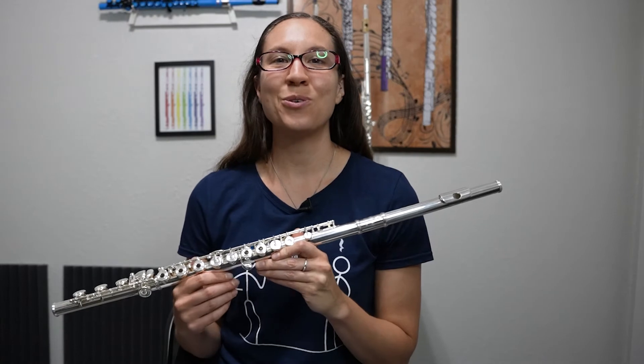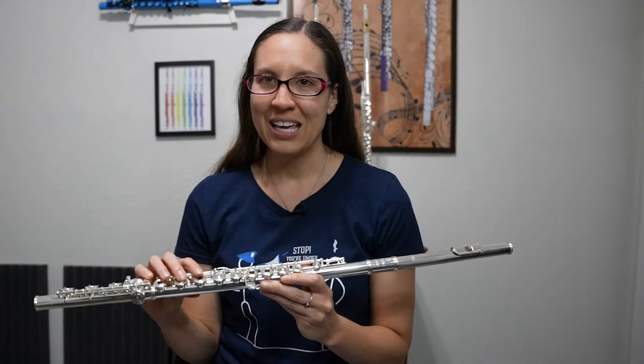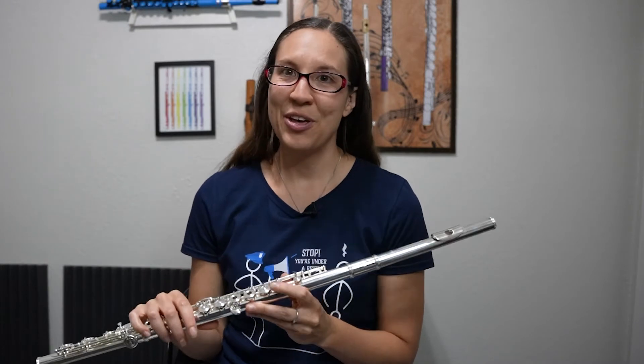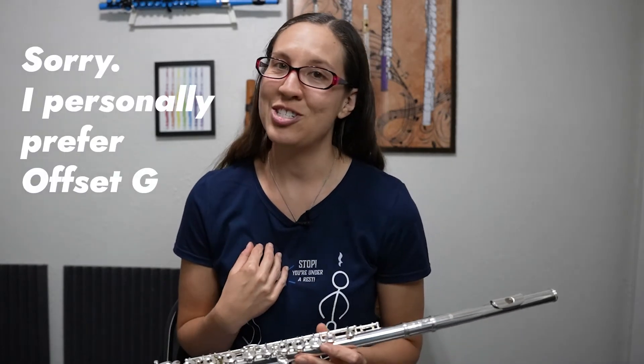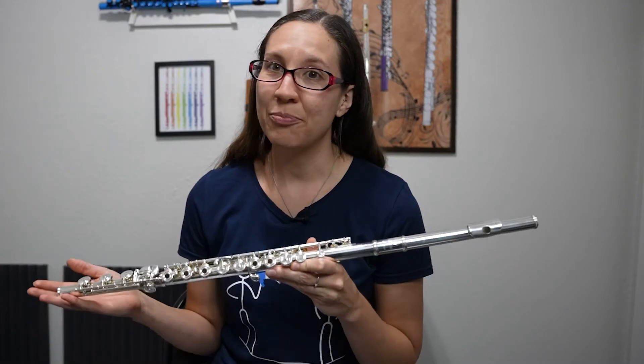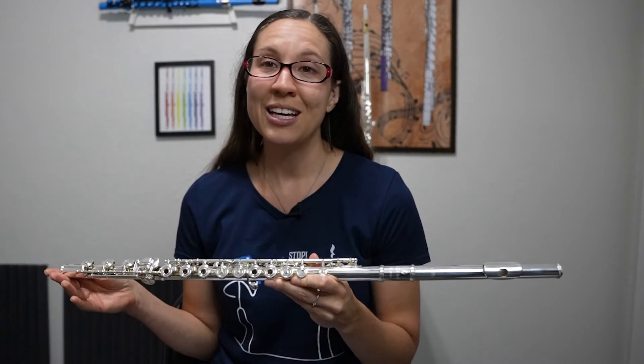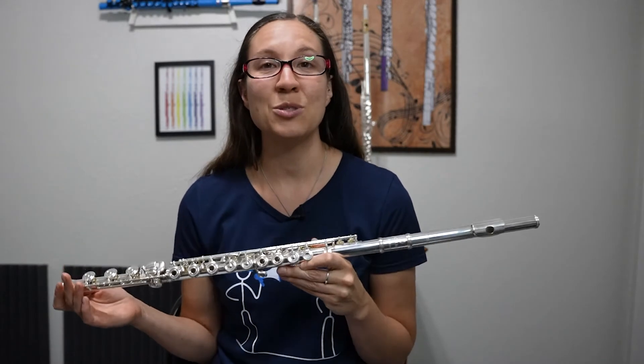Now this is a great intermediate flute. It plays beautifully and it fits very comfortably in hands. Though I personally like the inline G flutes better, this may still fit a lot of people. Most intermediate flutes are inline G anyway, so I still recommend giving this one a try.